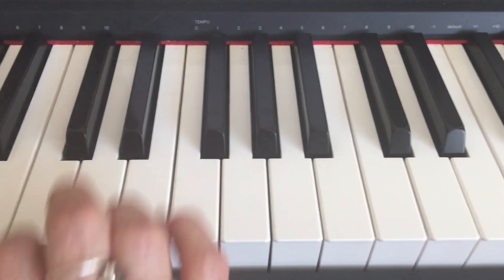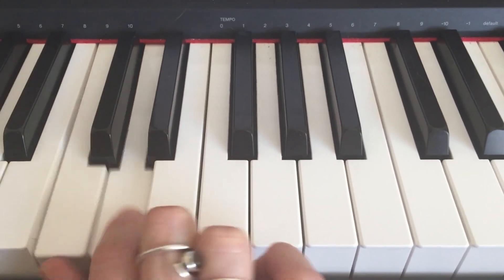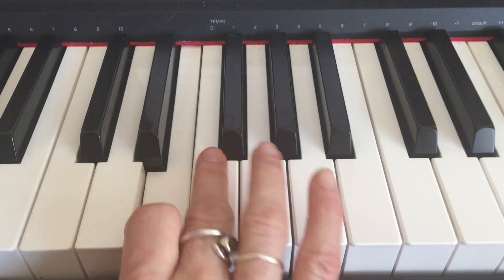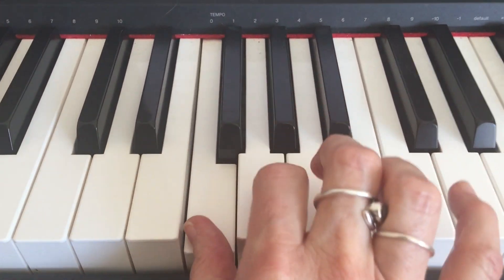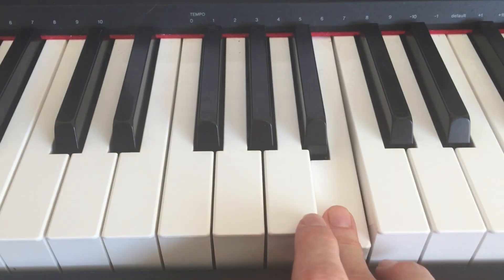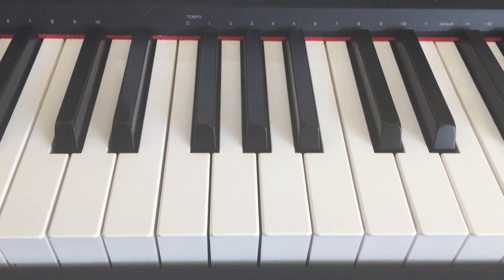So the pattern of our scale in C major is: here's our C, we've got a whole step, a whole step. Now there's no black key here, so that is just a half step. Whole step, whole step, whole step, and half step. That's all there is to it. So on the piano, our first scale is usually the C major scale because that's the easiest one on the piano keyboard to play — no sharps, no flats.